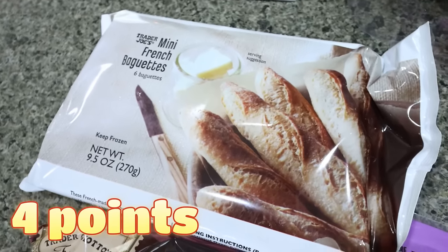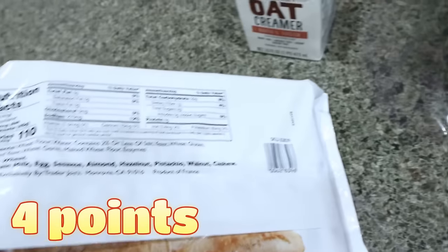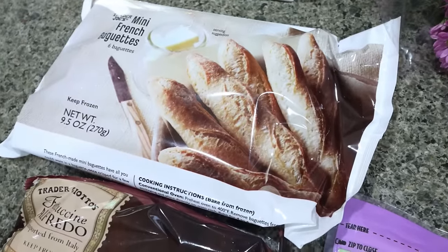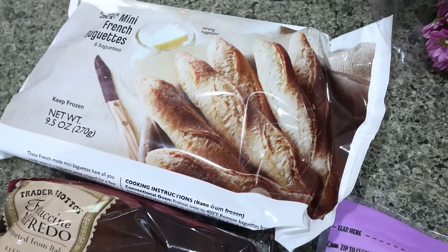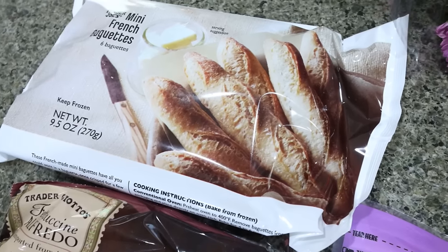We love these little mini French baguettes — they're kind of like breadsticks, about 110 calories a piece, and they're a really good side dish. You just throw them in the oven. I usually brush them with a little butter and garlic salt like a garlic breadstick. They're really good and they're seasonal — they don't always have them — so I picked those up.